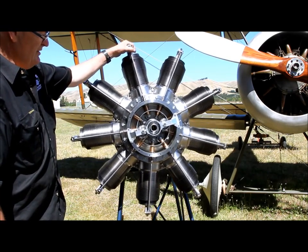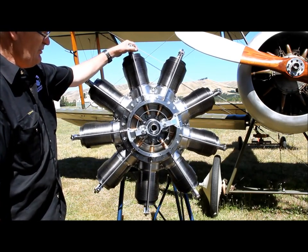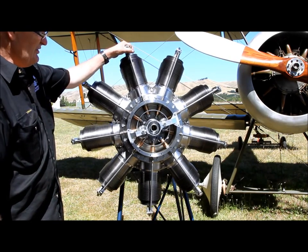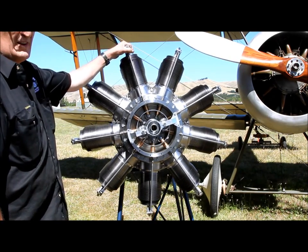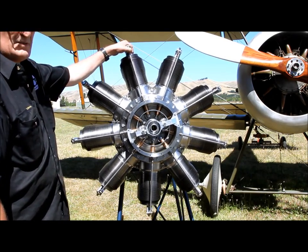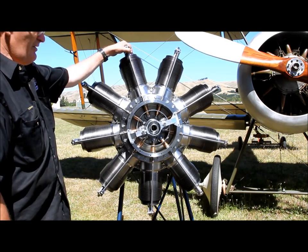The Monosoupape engine was very simple in its day — it was probably one of the first rotary engines. The reason we chose to build it was that we could borrow an engine to copy. For rotary engines it's very simple because it has no carburetor. It's either full on or full off.